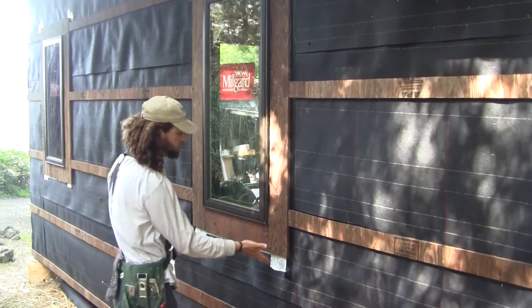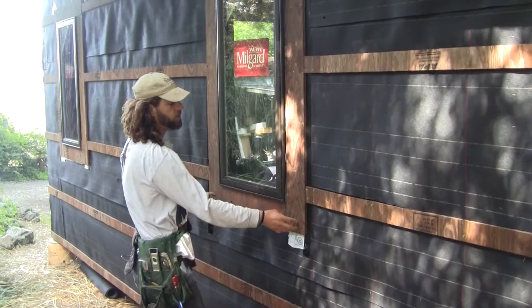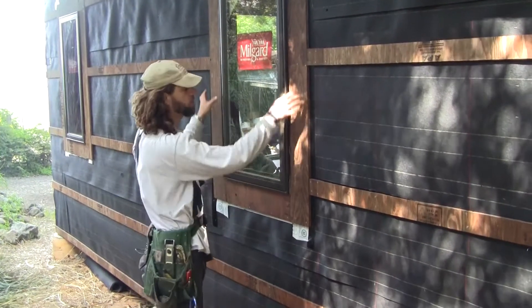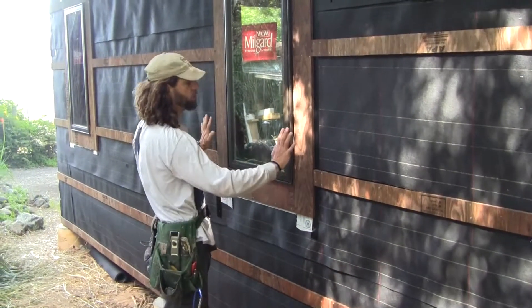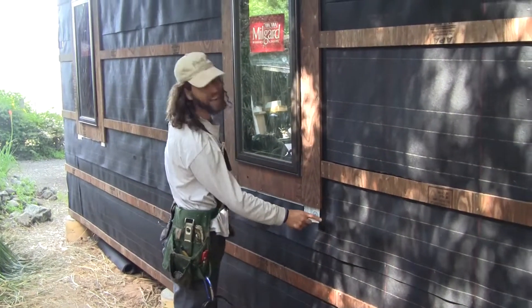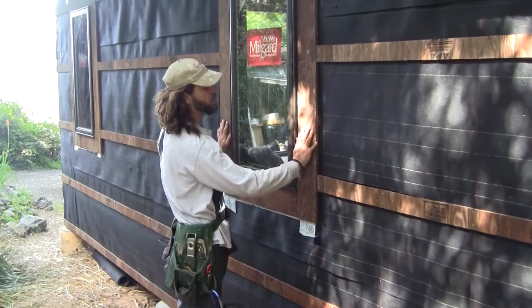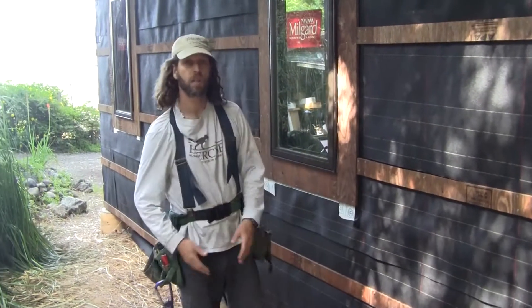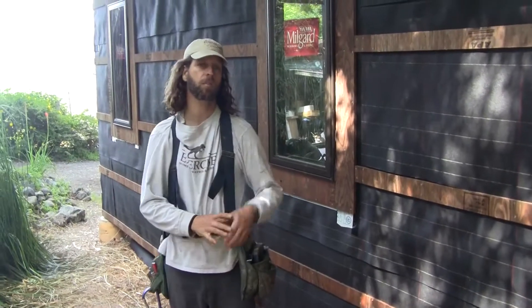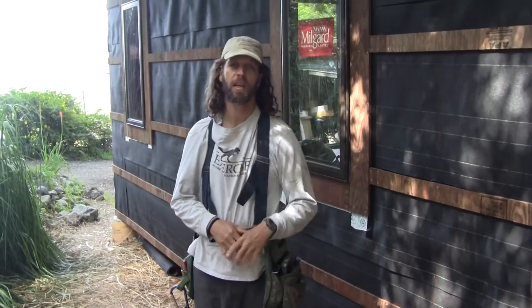What I wanted to emphasize is that once you flash onto this tar paper, you really press this furring strip — or whatever your siding strip is — make it wide enough so that it really presses down the entire piece of bituthane to the tar paper, and that will lock it all in place. Thanks for watching. If you have any questions please leave them in the comment section, subscribe to the channel if you like it, and have a great day.